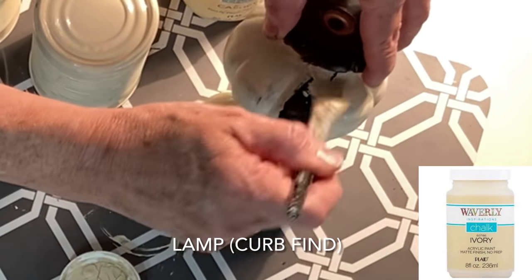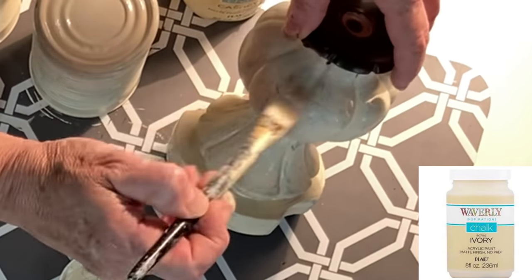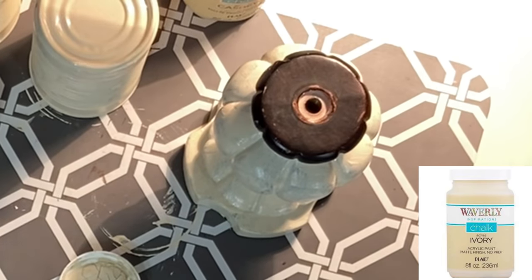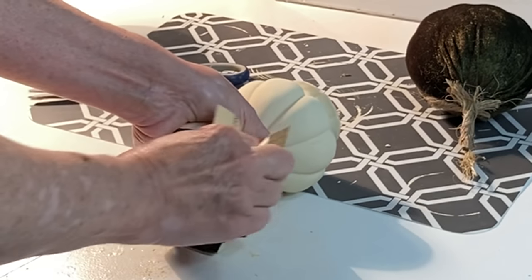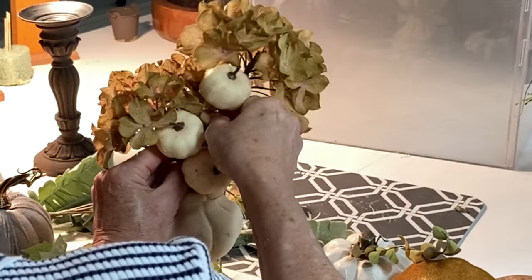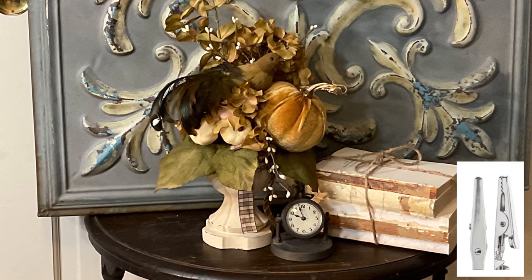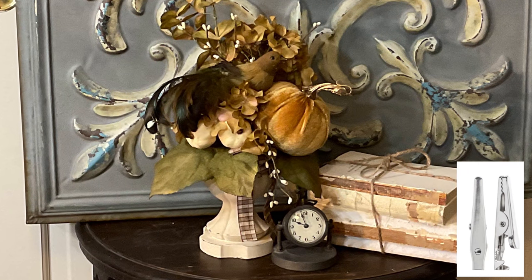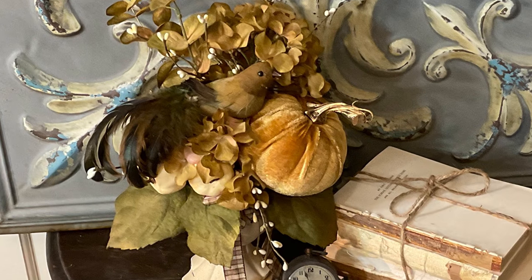The lamp in this next project was a curb find that was already falling apart. I gave it a couple coats of ivory chalk paint, distressed it a bit when dry, and then just used the base as a vase and began inserting florals into the hole. I hot glued an alligator clip to the bottom of a velvet pumpkin and a bird to easily attach them to the floral arrangement.